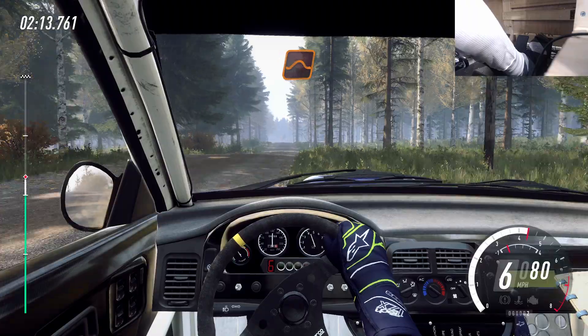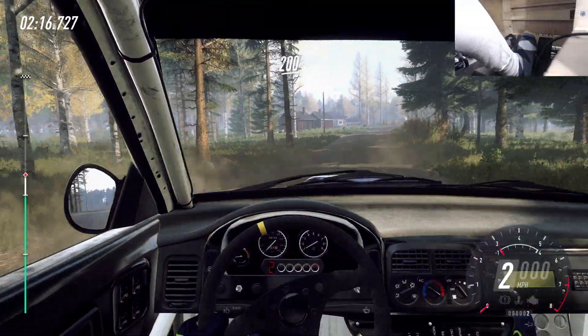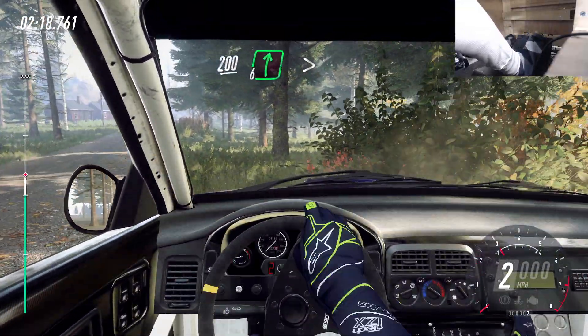Big jump, 200. 6 right, tightens 4. Keep in.